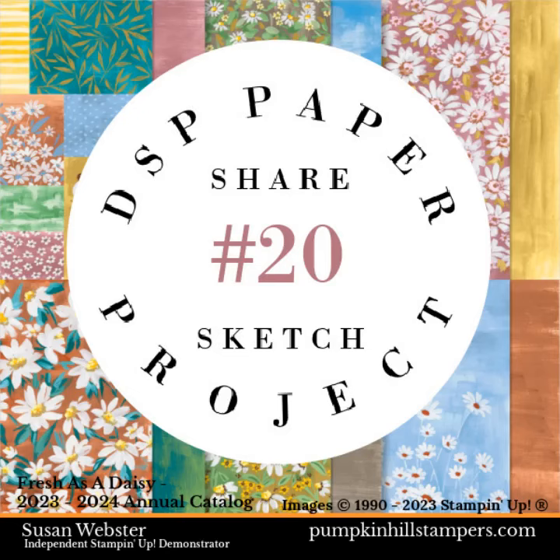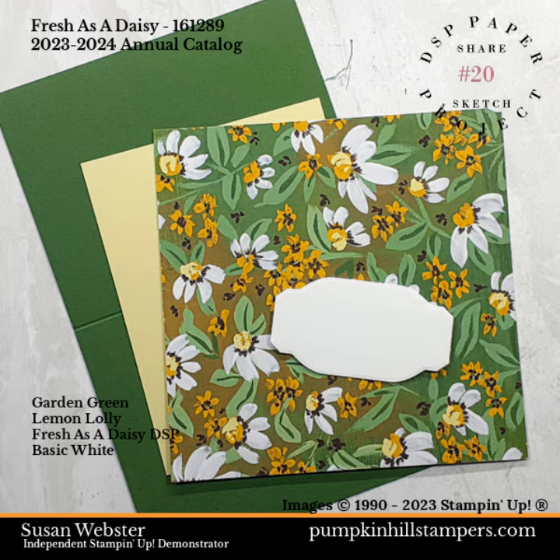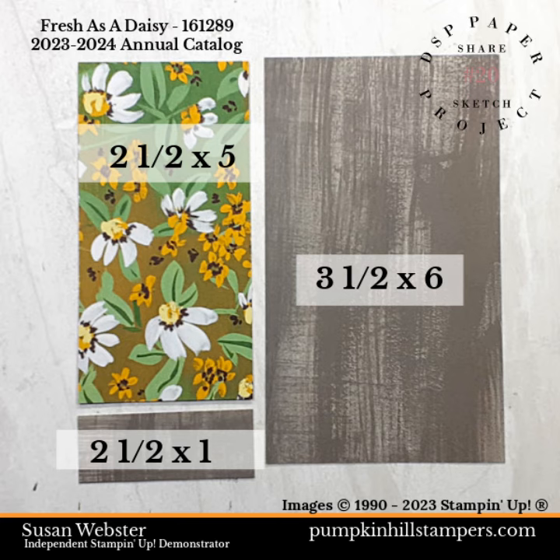Hey friends, Susan here. Are you ready for sketch project number 20? Today I'm using Fresh as a Daisy. I love this green print paper. Here's how you're going to cut and segment your DSP.